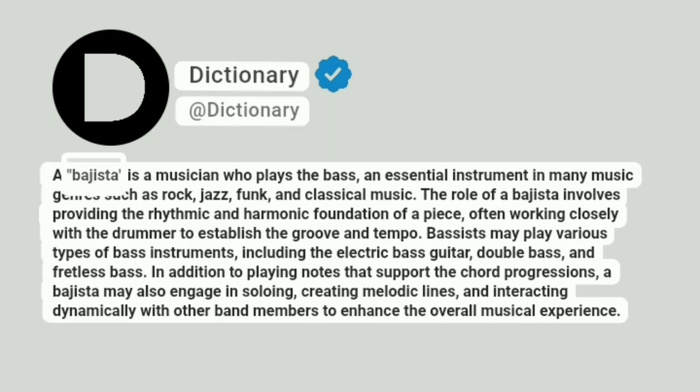A dictionary. A bahista is a musician who plays the bass, an essential instrument in many music genres such as rock, jazz, funk, and classical music.